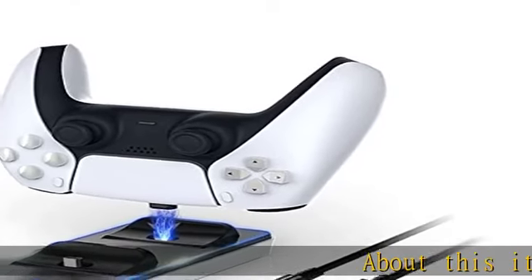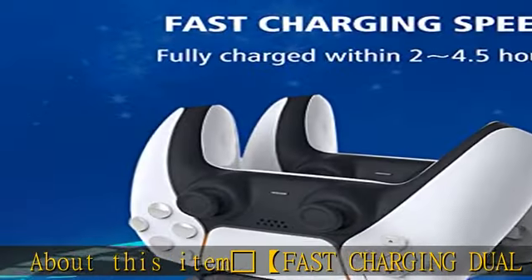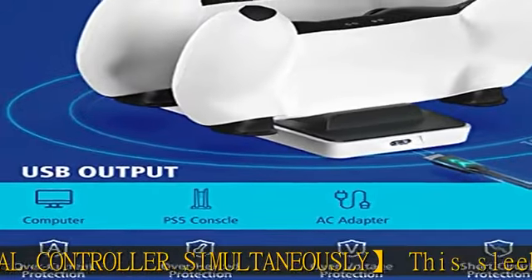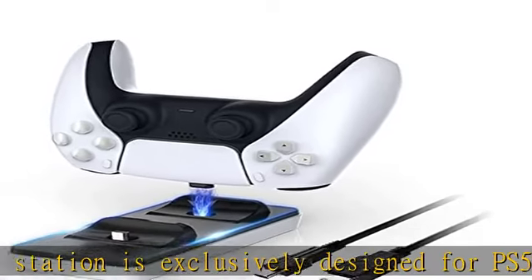This charger station is exclusively designed for PS5 controllers and can charge two PS5 controllers simultaneously. It can be fully charged within 2.5 hours. When the charger station is charging, the orange LED indicator light starts to light up.